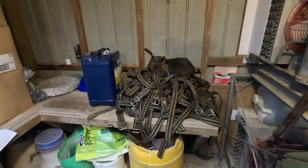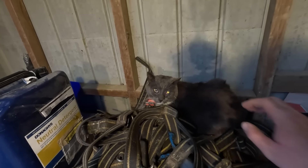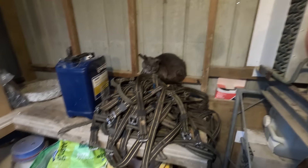We had this wild cat turn up — it's a bit of a cowshed cat now. We feed it here and I think I'll be able to pat it soon. He's getting friendly — it's taken a while.